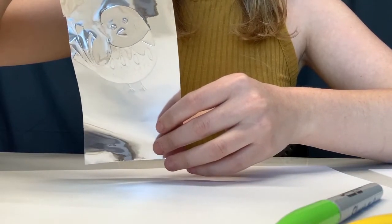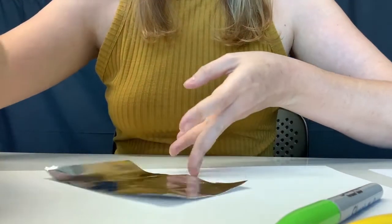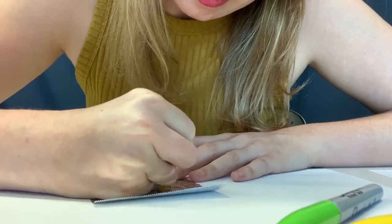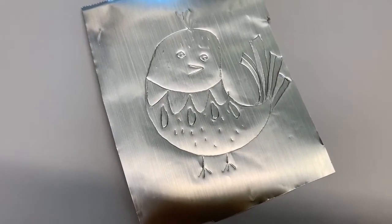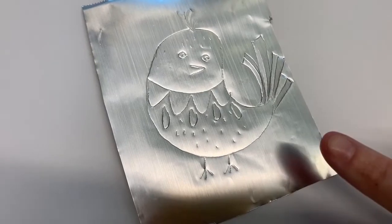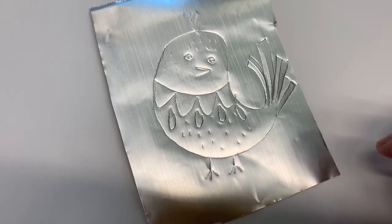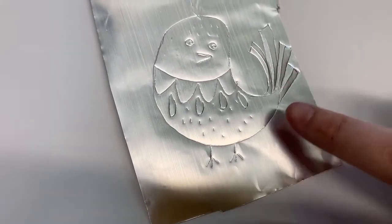And I'm going to go through on the other side and do a little bit of embossing. If you notice, some of it is indented, like these little feathers here, and some of it is a relief or sticking out, like the outline of him here.